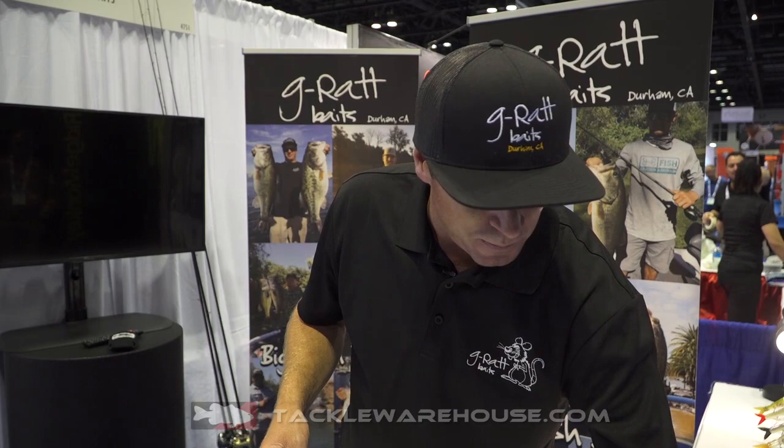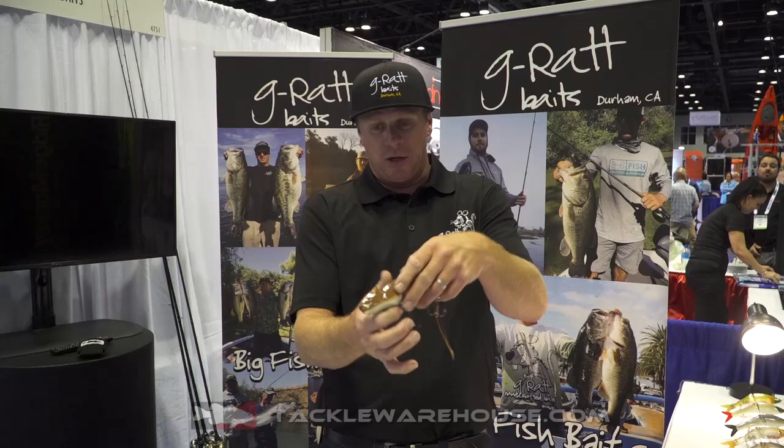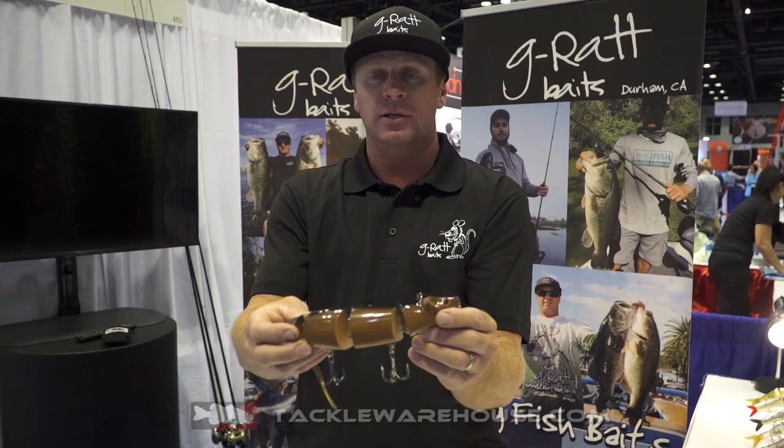One key feature with this bait: you can throw it out, twitch that rod tip hard and snap that tip, and this bait will death roll. It'll roll and it creates an awesome roll, makes a great wake. When it does wake though, it's a subtle wake.